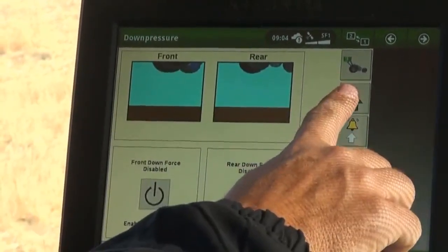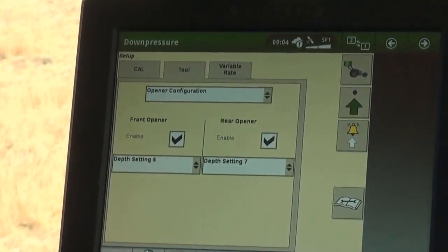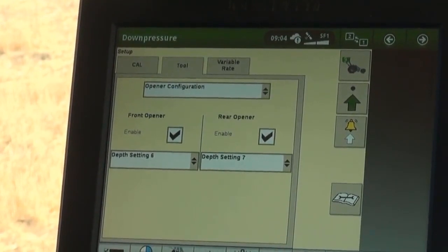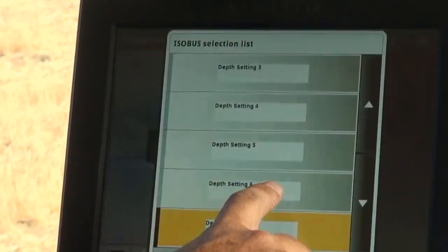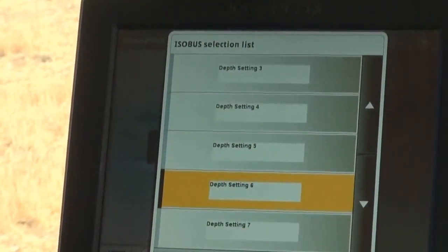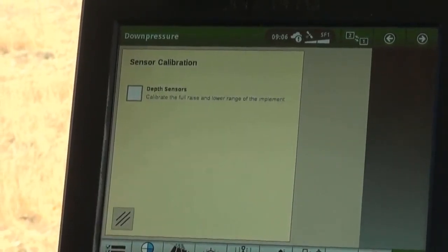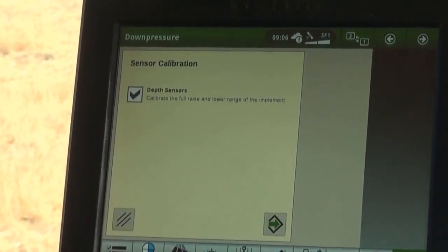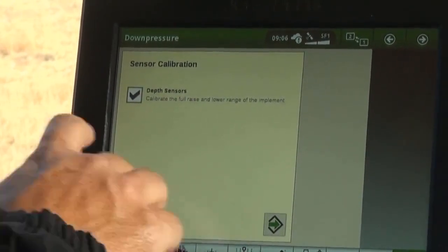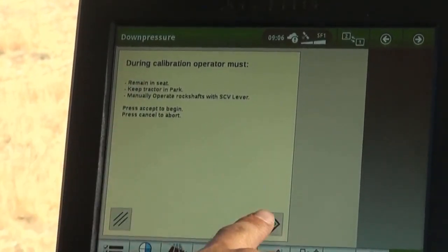To set the correct depth for both fertilizer and seed, go to the Tools tab, select Opener Configuration from the drop-down tab, and select the matching depth. Once all confirmations are complete, begin the calibration. Follow the on-screen prompts to complete. The system will update and display when the calibration is done.